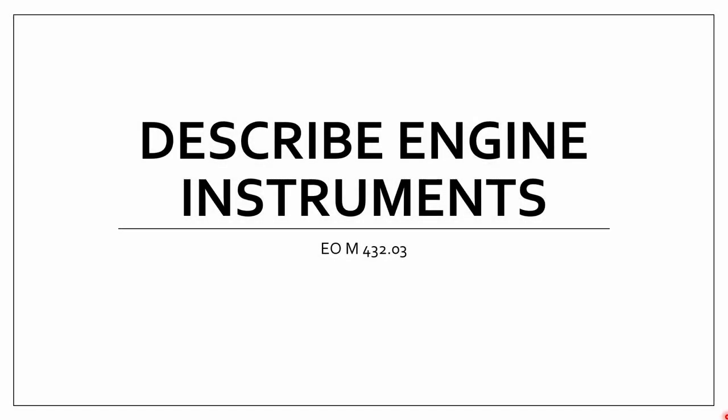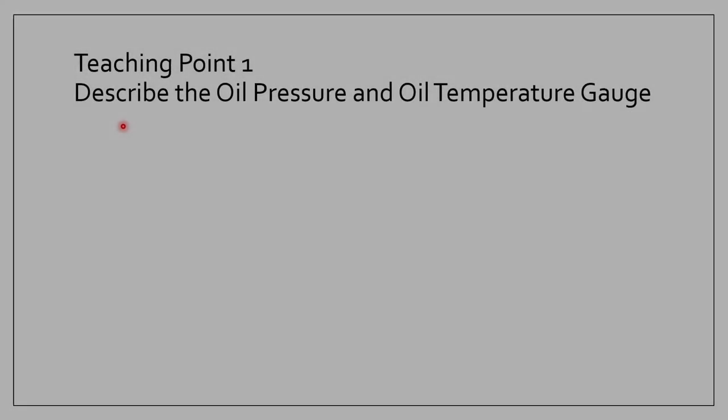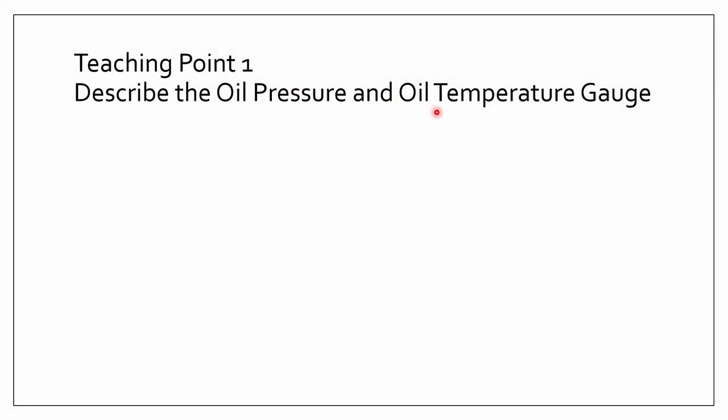Hello everyone, I'm Dovlet, and in this video we'll be talking about describing engine instruments. Teaching point 1 describes the oil pressure and oil temperature gauges.